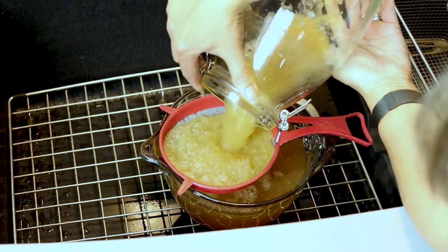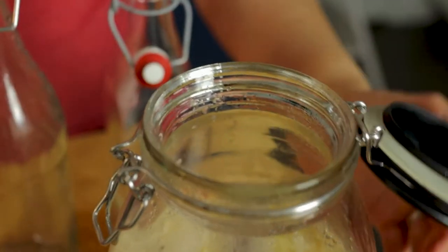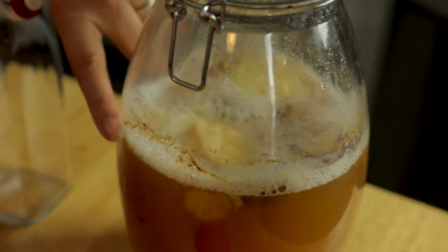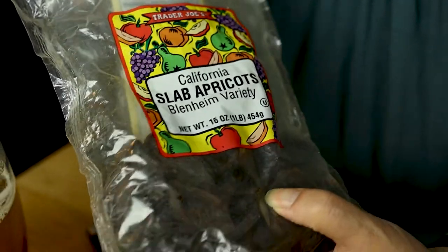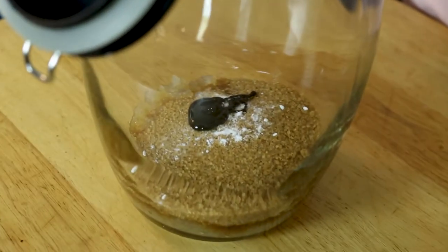Hi, my name is Lisa. I've been making water kefir for several years and I decided to make a video to show you how easy it is. Many of you have heard of kombucha or dairy kefir, and those are all great things that you can make at home. But I find water kefir is very simple, very easy to store, and very inexpensive to maintain.